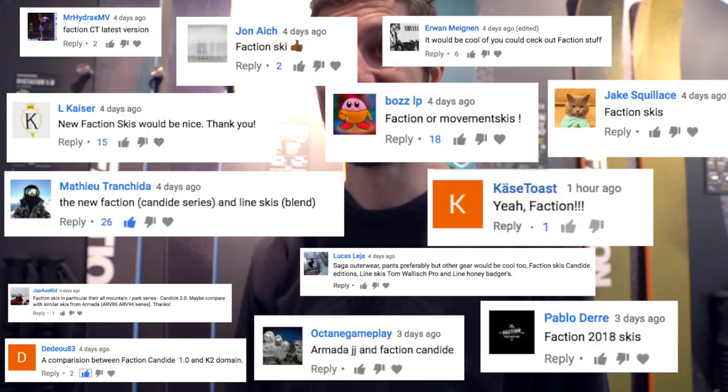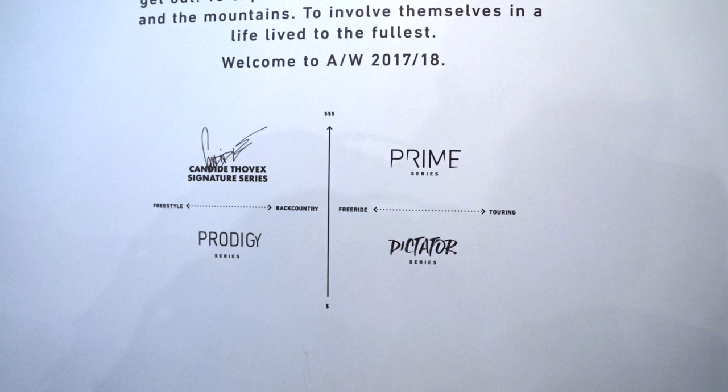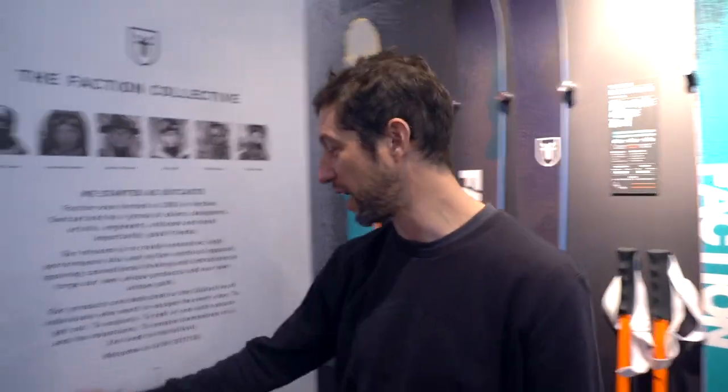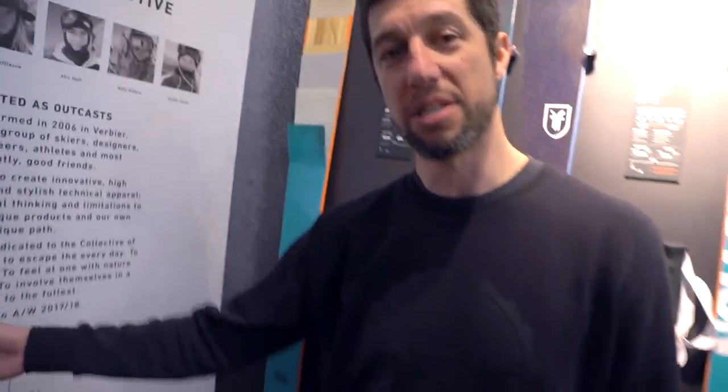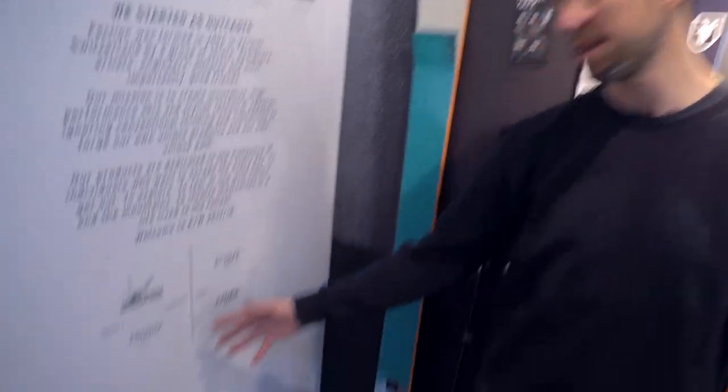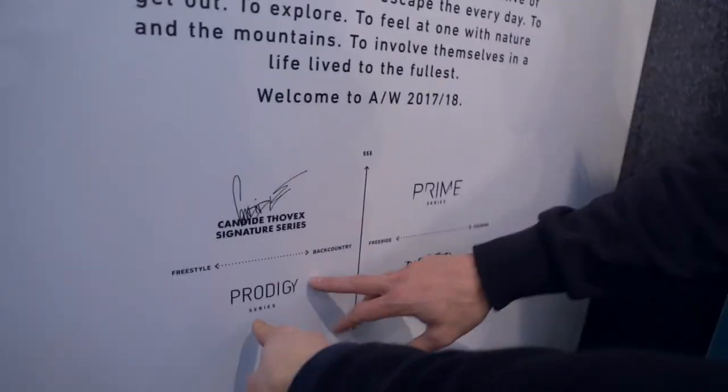Faction Skis — you've got four lines. What we've done is really simplify our lineup and make it easier for people to understand where we're coming from. You all know the Candide Throwback Signature Series — that's a twin tip series maybe a little more geared towards freestyle, with symmetrical skis in the 1 and 2, and some nice freestyle freeride backcountry skis in the 3 and 4. The Prodigy Series is similar — twin tip but simpler construction: a wood core ski, really well built, super durable.